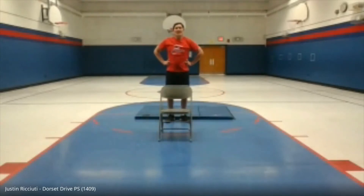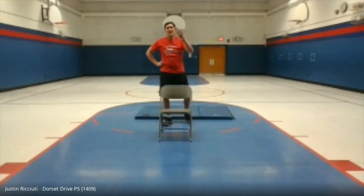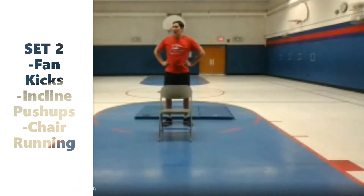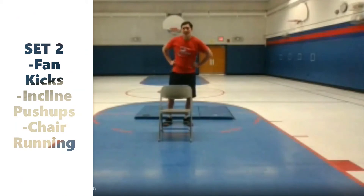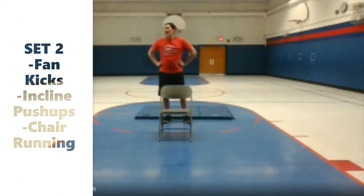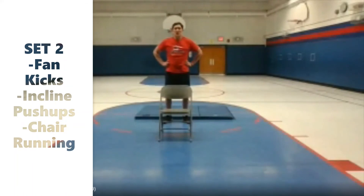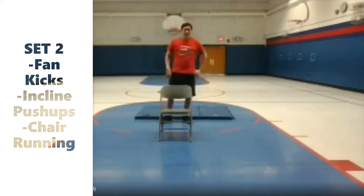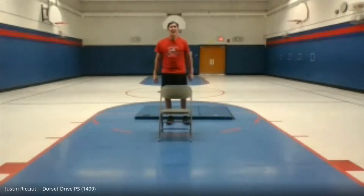Let's explain set two — three exercises once again, and we'll go through them twice. First one is going to be fan kicks. Followed by some incline push-ups, working that chest today. And then we're going to do some chair running.